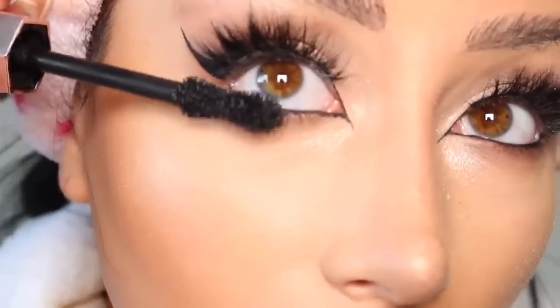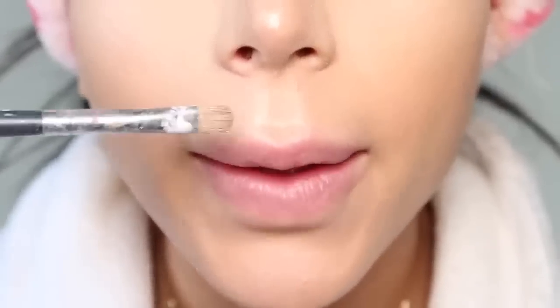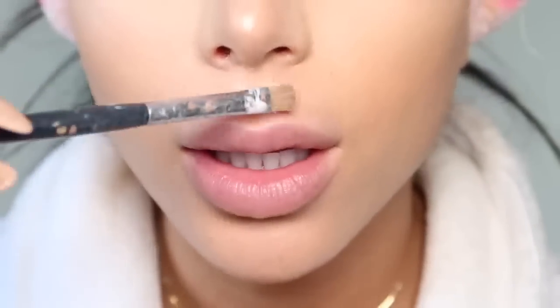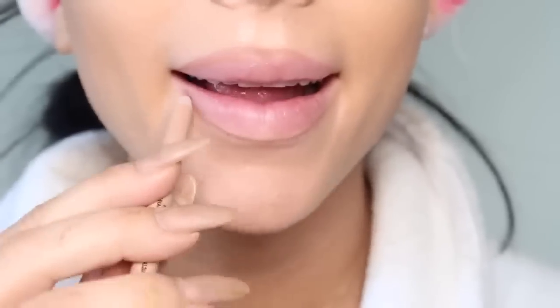Bottom mascara time. We're back to highlighting for our lips apparently. She goes like this to these two little things — what are those called? Now we are supposed to use lip liner and just color it all in like a coloring book. And our lips are done.